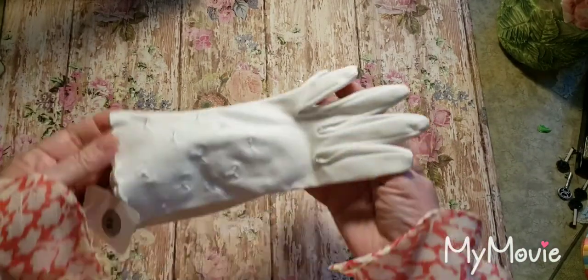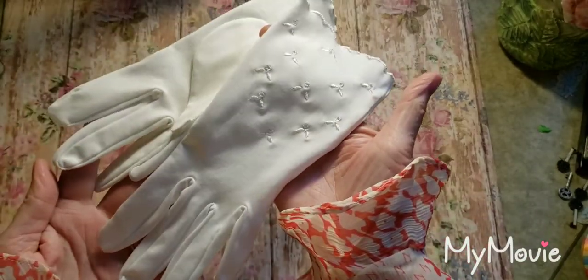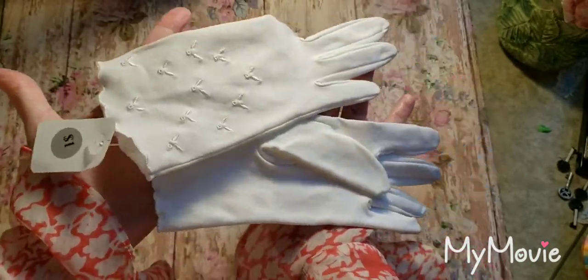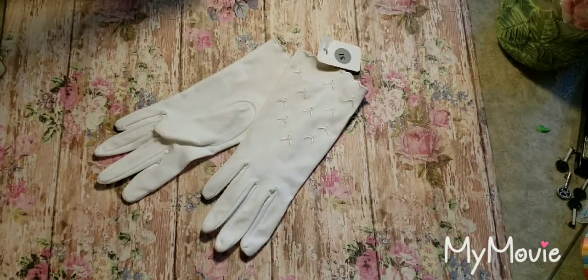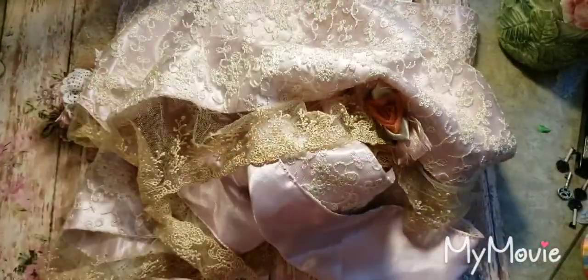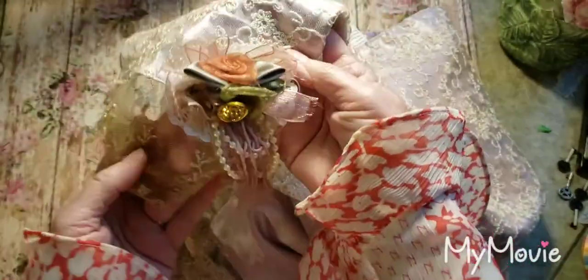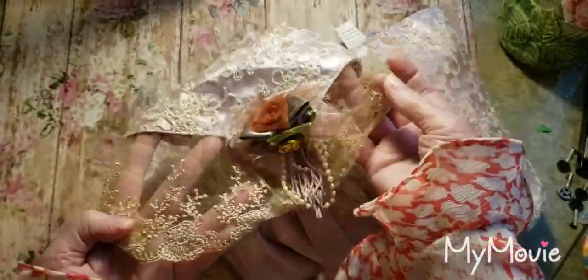At the thrift store I got these gloves — I don't have any gloves — these are pretty. I know some people repurpose these in different ways, but they'd be pretty in a shabby chic room. I have that. Then as far as shabby chic look, I got this — it looks like a table runner. I could take this apart or I could put this on — I have a dresser in here that I use for storage. That's very pretty.